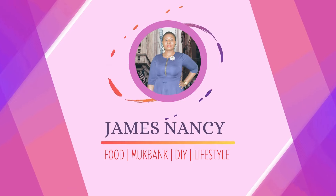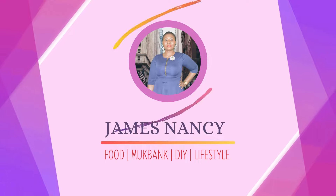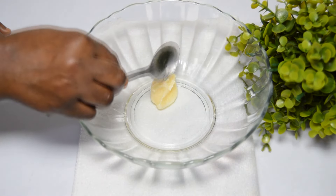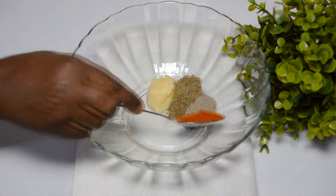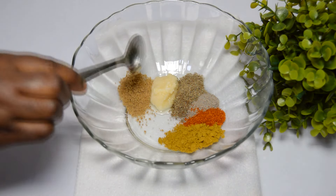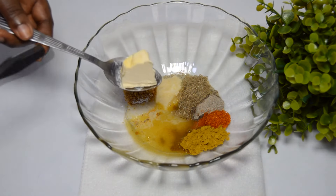Let's dive right into the video. Every recipe used for this chicken marination will be in the description box below. In a clean bowl, I've added garlic paste, rosemary, black pepper, chili powder, curry powder, seasoning powder, salt, lemon juice, and butter.